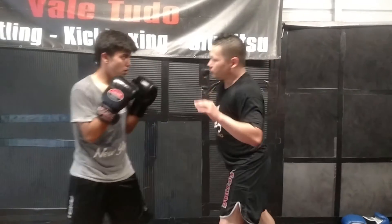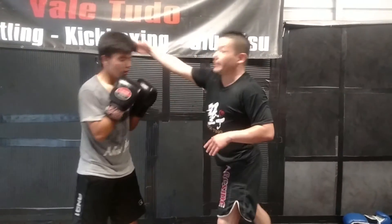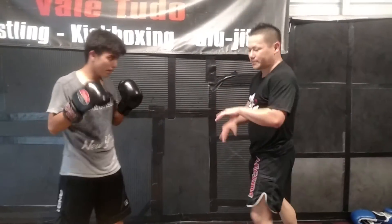And as a trainer, make sure when you throw that punch, you're actually really throwing it to make sure he gets a real good slip. If he doesn't slip, then hit him in the head. You gotta teach him the hard way sometimes.